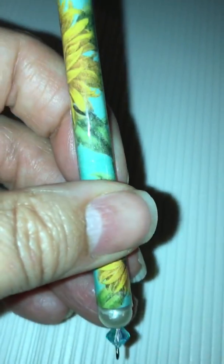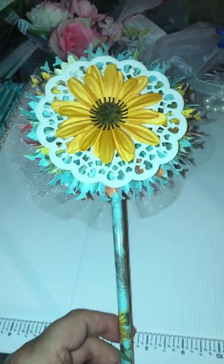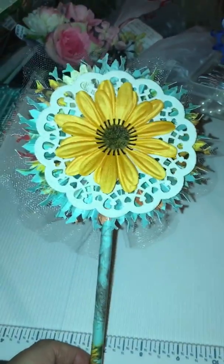I was spending most of my time altering the sticks — the straws, whatever you want to call them. So that's wand one.